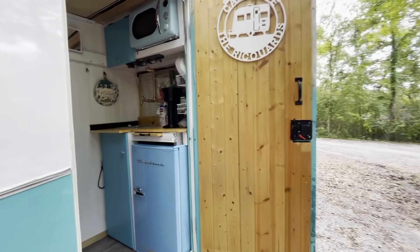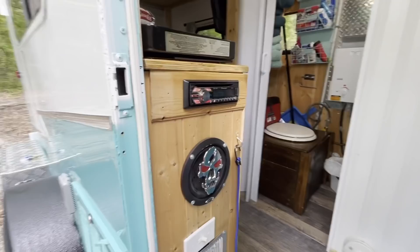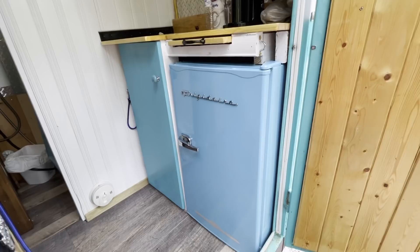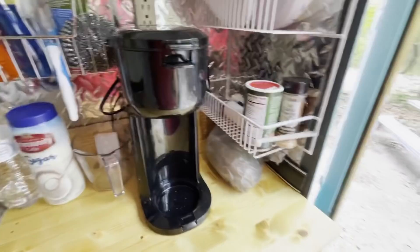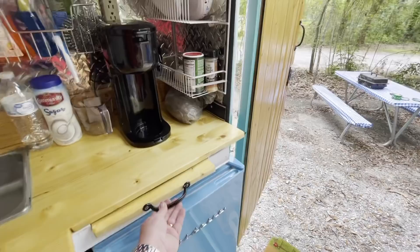To the left here, we have our radio — it's a car radio that he installed in here with a speaker, so we can listen to music. That works out very well. Then we have our little fridge, which actually holds quite a bit; it's a good deal of space in there and it has a freezer. My husband built this slide-out so I have some extra counter space when I'm doing dishes or cooking, which works out very nicely.